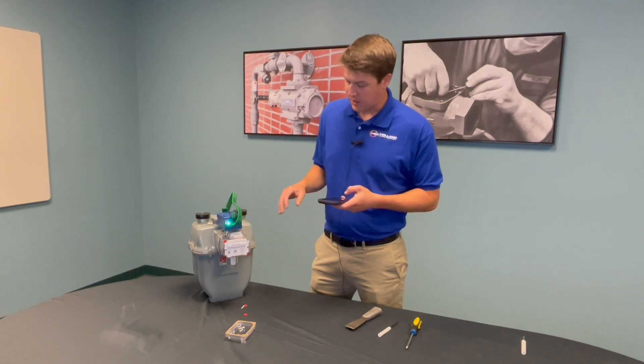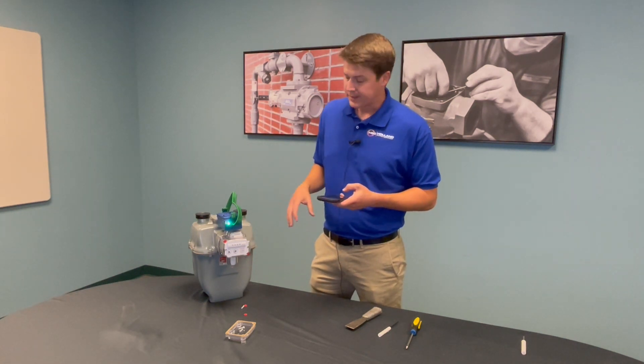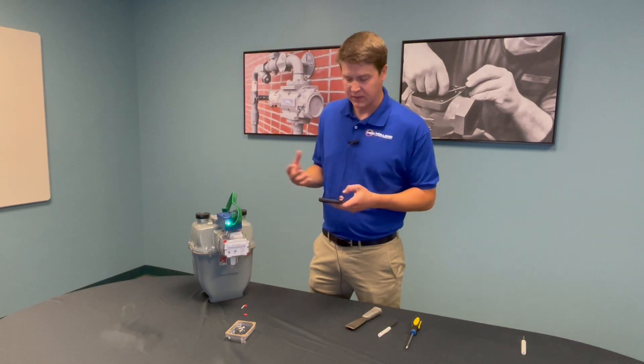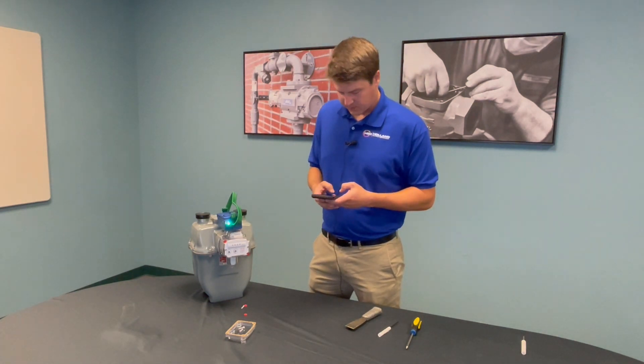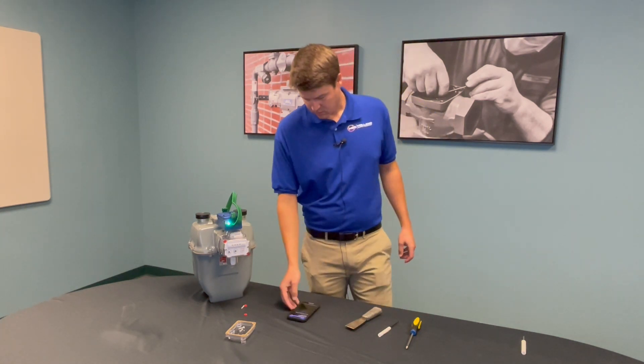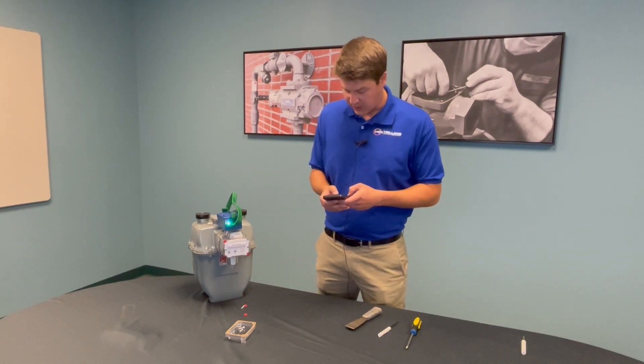The command link goes through a series of prompts, auditing the smart point and determining what state it's in — whether it's factory sleep, already activated, etc. Then select 'Configure and Activate.'